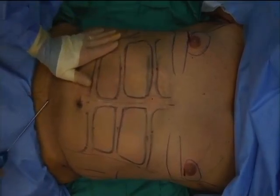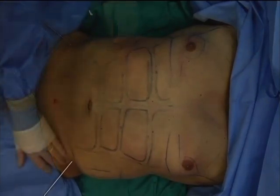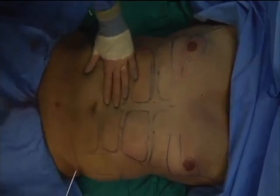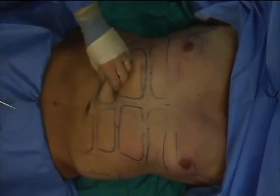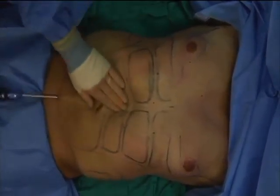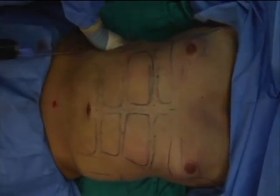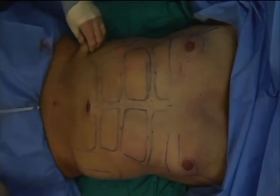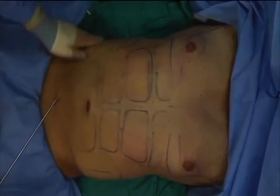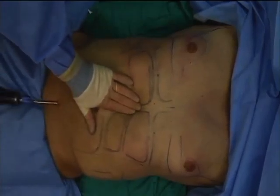Begin first with thinning the abdominal fat pad. Utilizing all three lower incisions, a fan pattern with cross tunneling is the best technique for smoothness. A goal of one centimeter pinch thickness is appropriate. The lower abdomen should be slightly thinner than the upper so that it flattens the abdomen. Next, thin the fat pad over the obliques to about half of that thickness. As you thin this area, you will notice the junction of the thinner oblique pad next to the thicker rectus area.